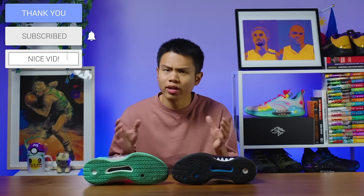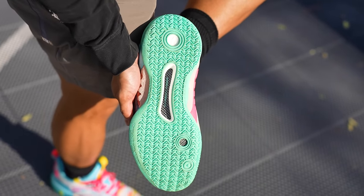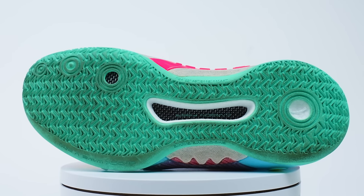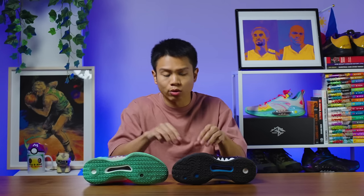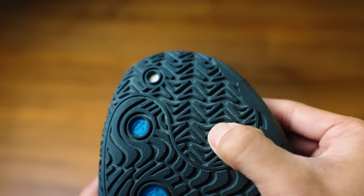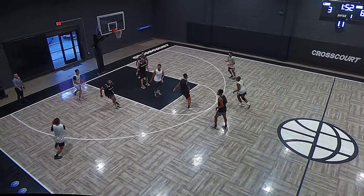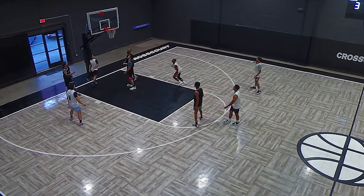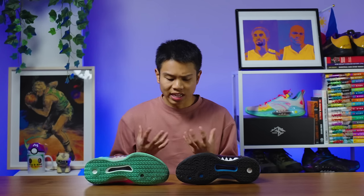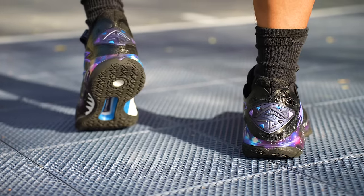The outsole for both shoes have a very similar traction pattern. They both have these triangular nubs that are pretty much scattered throughout. It pretty much emulates a herringbone traction pattern, which is the most reliable traction pattern. When you feel the outsole by hand and compare them, the regular version is slightly tougher, which is why I think the regular version is better suited for outdoor play. That doesn't mean you can't play with it indoors — traction performance was excellent for both versions whether I played indoors or outdoors. If I was really nitpicking, the regular version handled dust much better because I found myself wiping less with the regular version than the pro version.